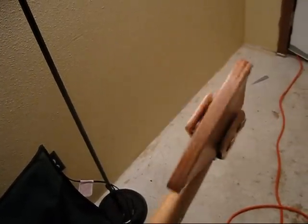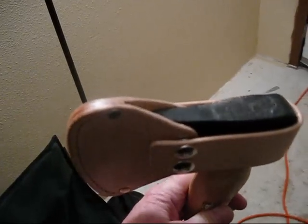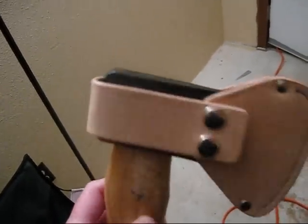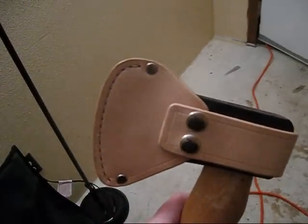I banged the heck out of it and it works good. I just threw this sheath together in a couple hours, and I did something I normally don't do — I did not dye it and I did not finish it. I did, however, use a conditioning cream from EcoFlo, which I mainly used on bags and things like that, but not on VegTan.